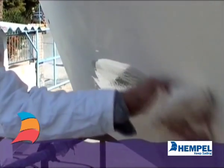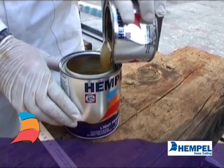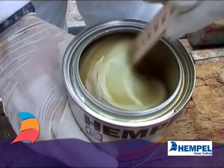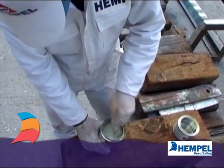Remove all dust with a damp cloth and let dry. When using two component products, make sure you mix correct volumes of base and curing agent. A calibrated stirring stick is good to use.